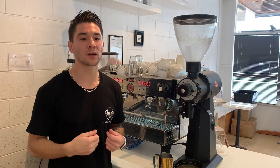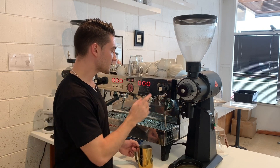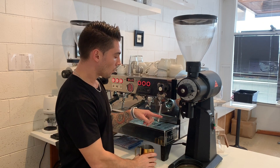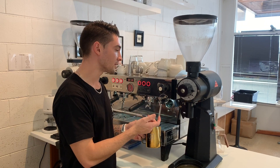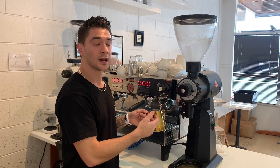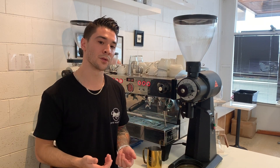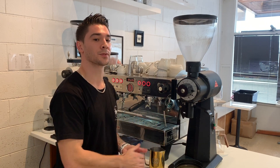Tip number two is to aerate the milk as soon as we turn the steam wand on. When we start the steaming process, we start with the milk level dipped just below the surface of the steam wand, and when we turn it on we move the milk jug down until we hear aeration. That aeration point is when we're getting the microfoam. We want to start that aeration process as early as we can, rather than leaving it too late, as this will help create a much smoother and silkier microfoam.